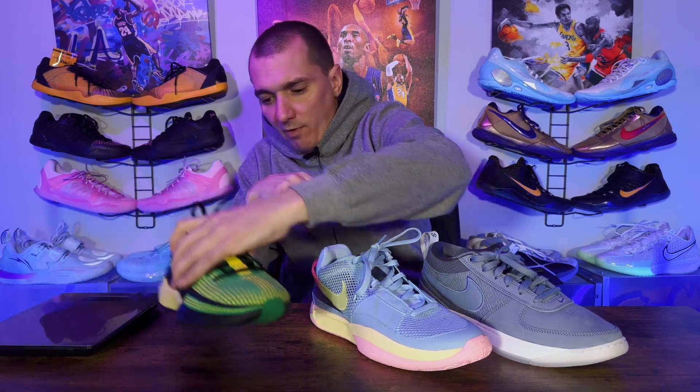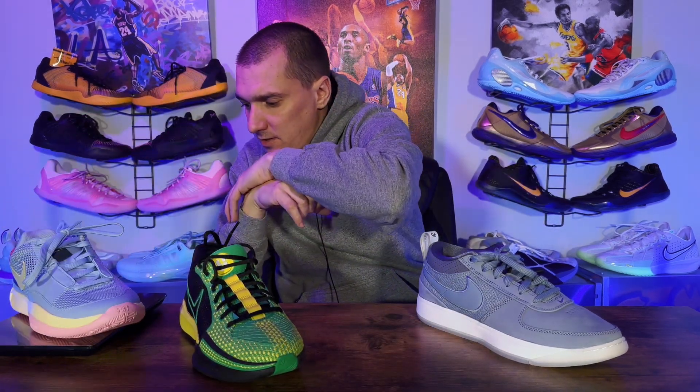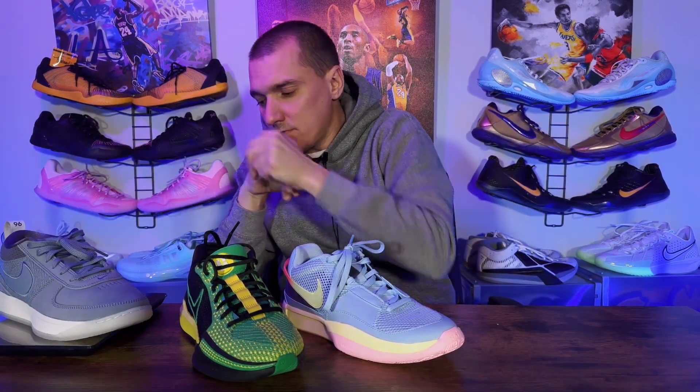I'm going to say the Sabrina is probably the lightest, but the Ja might actually be the lightest — coming in at 11.9 oz. The Sabrina is 12.4 and the Book might be the heaviest. Nope, it's 12.2. So the order is Ja, Sabrina, and then the Book, but they're all fairly light. You don't really notice them on foot at all.